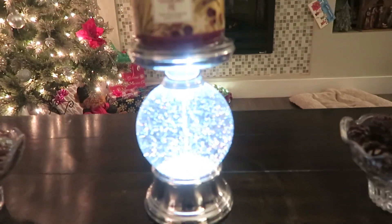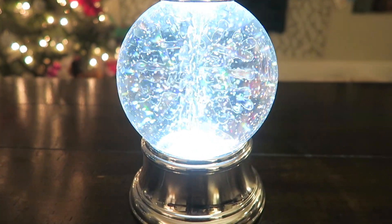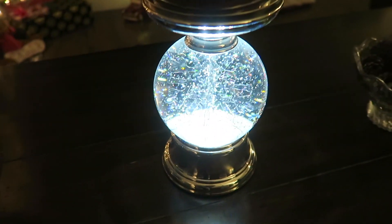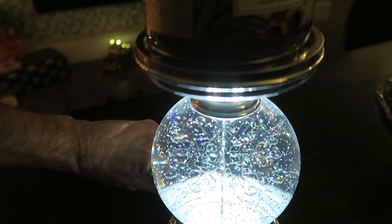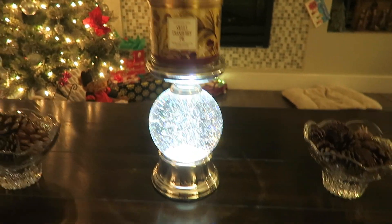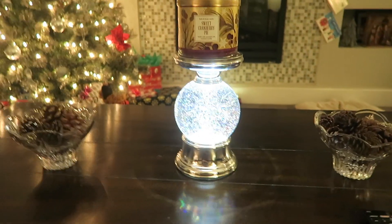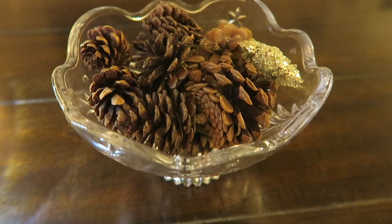Over here I have my candle holder from Bath & Body Works — it has a snowflake in there, got glitter stuff that goes around it, and it also plays music. I never really listen to the music but it's kind of cool. I don't have the candles lit because we have COVID and can't really smell that much. I haven't lit candles all week — slowly starting to get my smell back but not completely yet. And then I have these right here with pine cones and things in them.